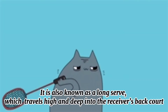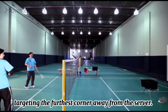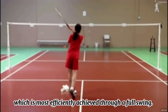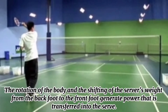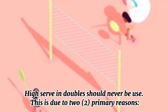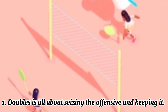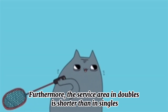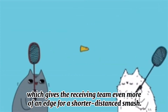Number 2: High serve. It is also known as a long serve, which travels high and deep into the receiver's backcourt, targeting the farthest corner away from the server. To execute a proper high serve that achieves the right height and distance requires significant energy transfer, most efficiently achieved through a full swing. The rotation of the body and the shifting of the server's weight from the back foot to the front foot generate power that is transferred into the serve. High serve in doubles should never be used, due to two primary reasons. First, doubles is all about seizing the offensive and keeping it — a high serve puts the serving team in a defensive situation right off the bat. Furthermore, the service area in doubles is shorter than in singles, giving the receiving team even more of an edge.